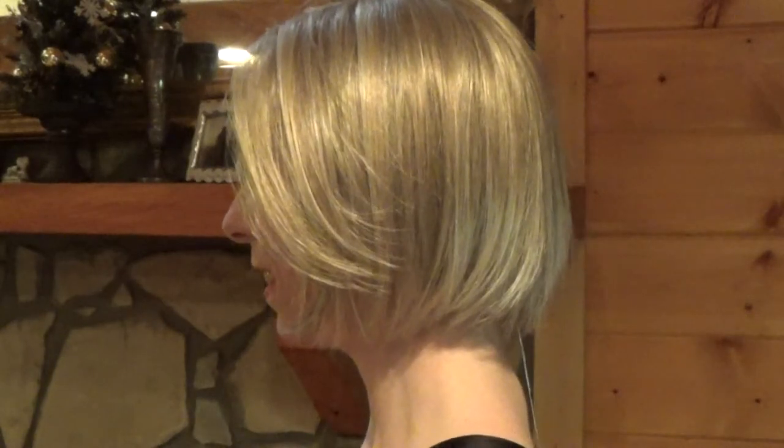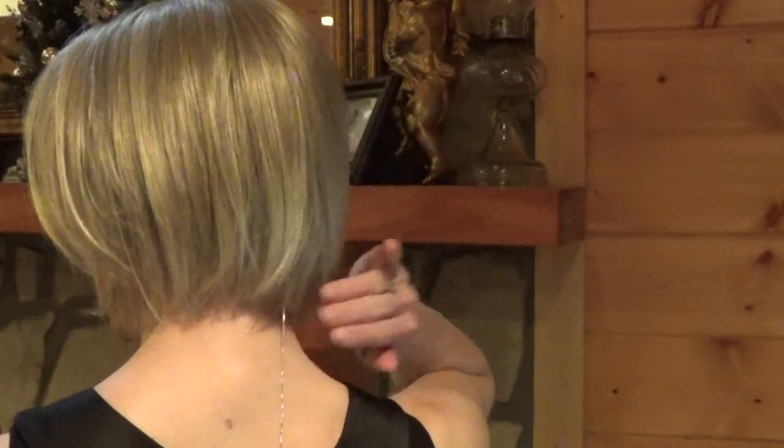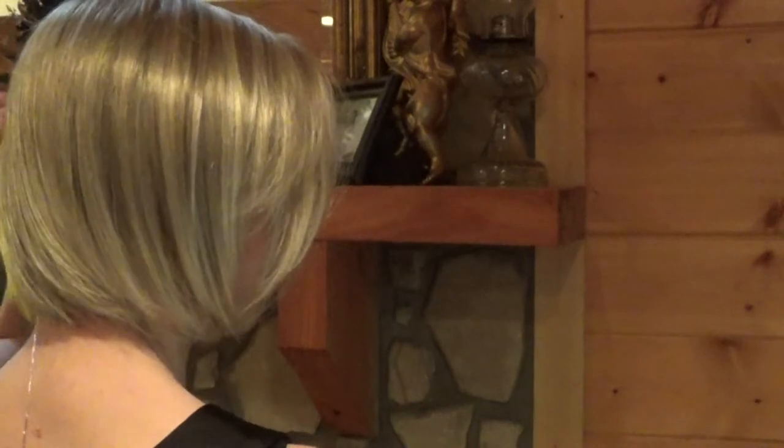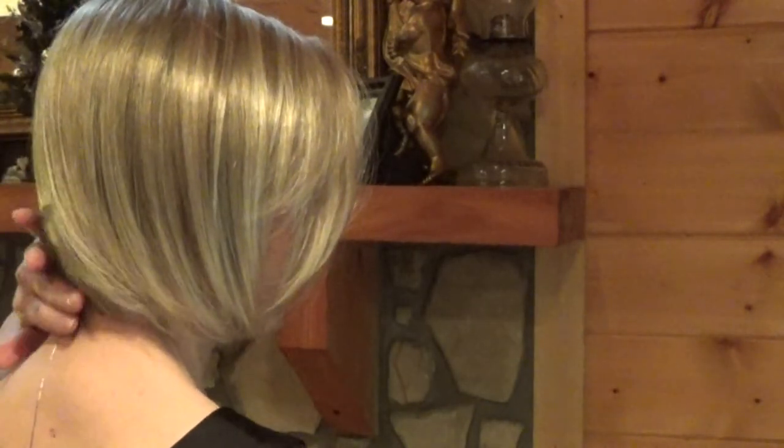Let's take a look at this very pretty, classy wig from all sides. The front, left side, and the back. I just love how the nape comes down so beautifully at the back of your neck. It has wonderful natural movement. And here's the right side.